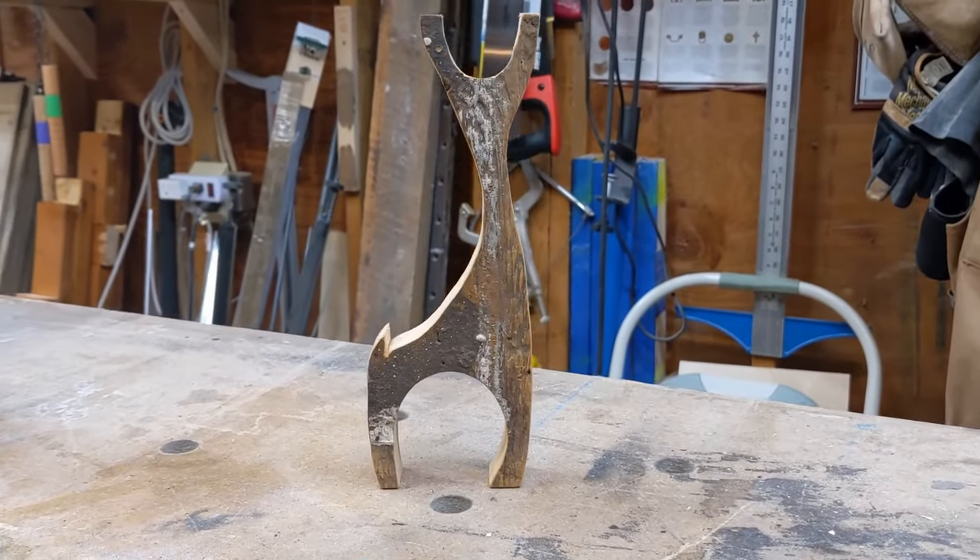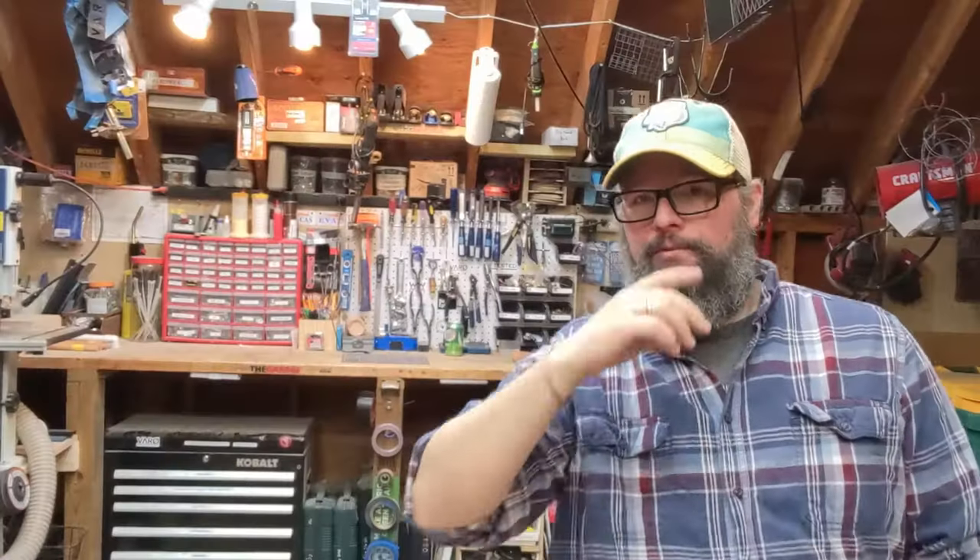Hey, I'm going to show you how to make a bandsaw reindeer. Hey guys, Jeff Wieroski here at Made a Thing, Borrow Industries, or whatever we're calling the channel. We're working on some ideas still, so please follow along.